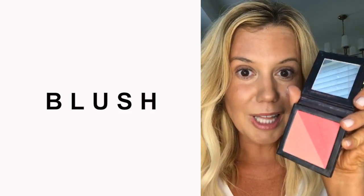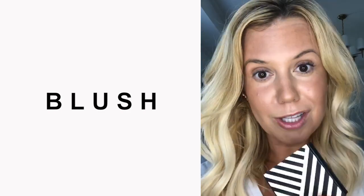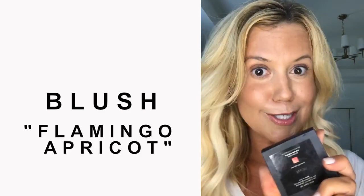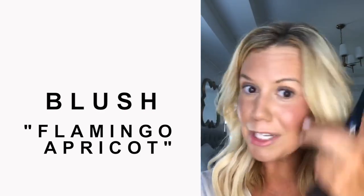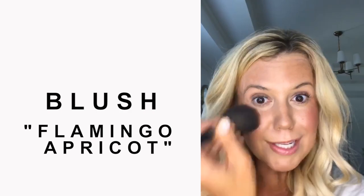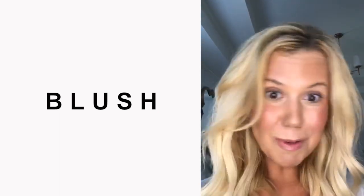Now on to the third product in the 5-Minute Face, and that is the Beauty Counter Blush. It has the cutest packaging and really great pigments in all the blush colors. There are three colors of blush and I'm wearing the Flamingo Apricot. You can see what a difference the blush makes — I have it on one side and not the other. This is the Flamingo, which is a really fun color because it adds so much pop of pigment on everyone's skin.